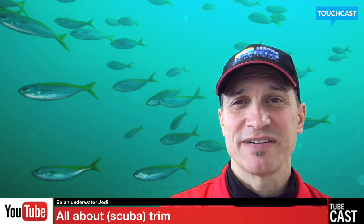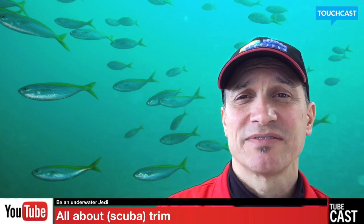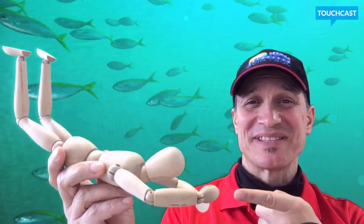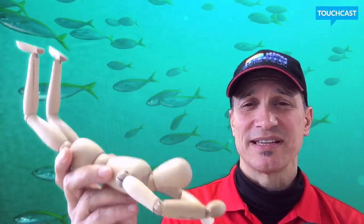This is Jim from Discovery Divers. Today, as the title says, we're going to be having a mini workshop on trim. I'll be using my assistant, Scuba Steve, here to show you body position and as an educational aid.